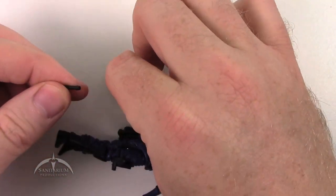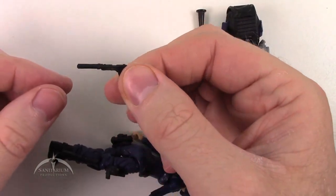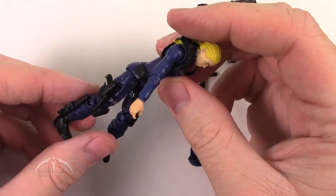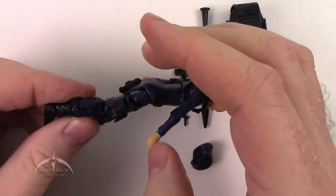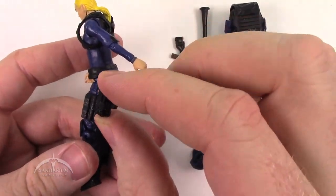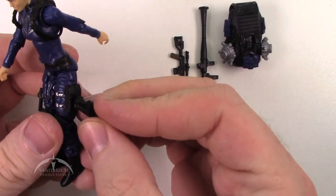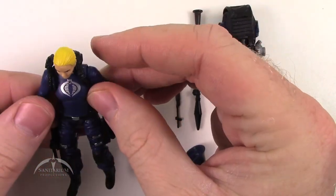We pop the silencer off and it will plug into the actual barrel of the gun, giving you a nice little silenced pistol. It fits into the holster really easily, nice and secure. She also has a knife on her boot — basic knife, but it slides in there very easily, nice and secure. On her left side, she has a thing of explosives that's removable. It has a little peg hole on the back and a peg on the side of her leg pouch, so it pegs back into place and for the most part stays there.